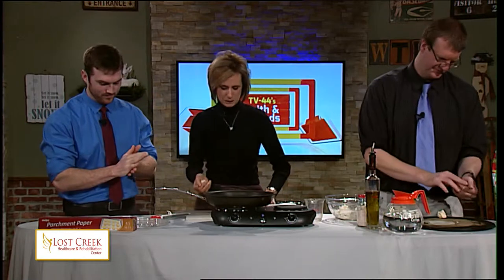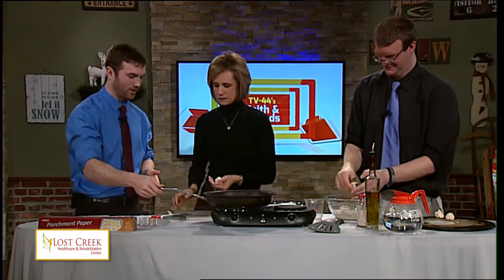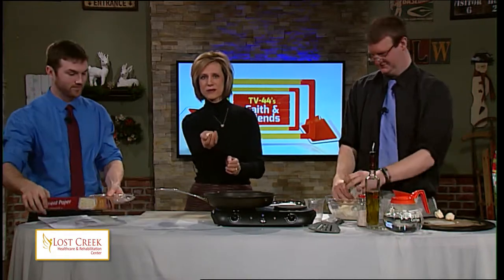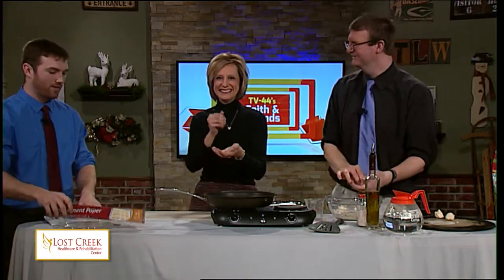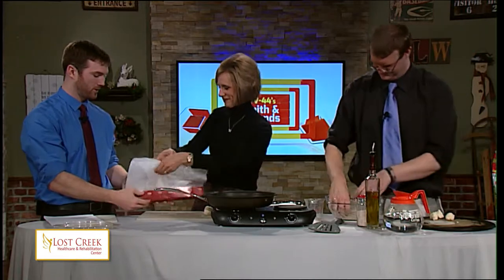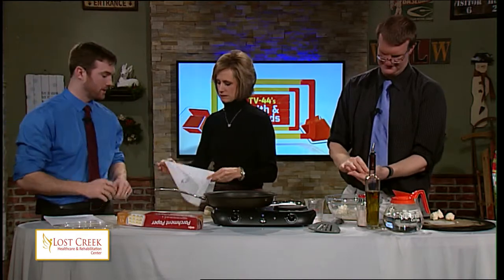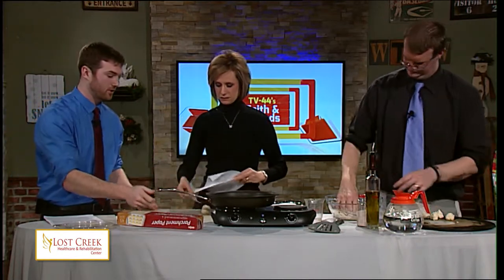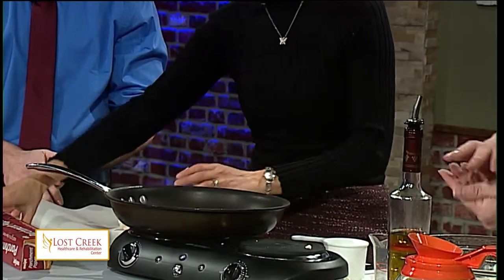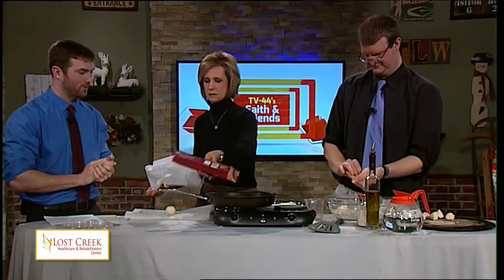We're going to roll eight of them. Jennifer, you seem to know what you're doing — I have a ball here, so I'm ready to move on to the next step. She's looking for her tortilla maker, which she left at home. Look what we have here — parchment paper. We're going to pull some of that out, take your ball, and place it between the two sides of the paper to flatten the dough.